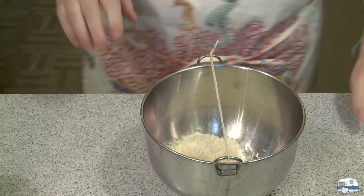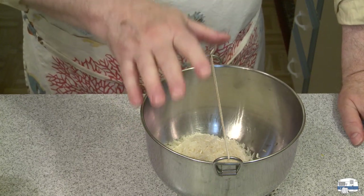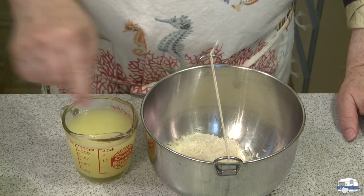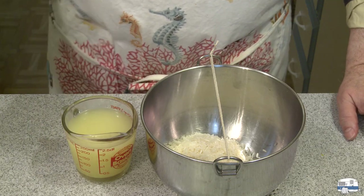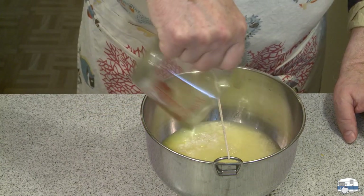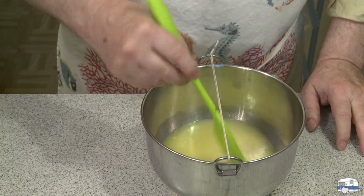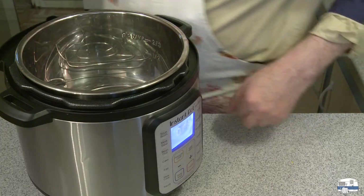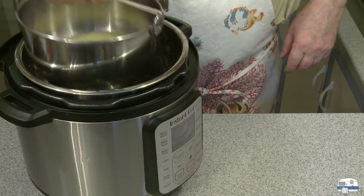According to the internet, when using a pressure cooker, one-to-one water to rice by volume is all you need. So I have one cup by volume — 240 milliliters of water — in which I dissolved some Better Than Bouillon chicken base. This is roasted chicken base. I put in one teaspoon; the directions on the jar say one teaspoon per cup of water. I put one cup of water in the bottom of the Instant Pot, put the trivet in, and then load my rice bowl on top.